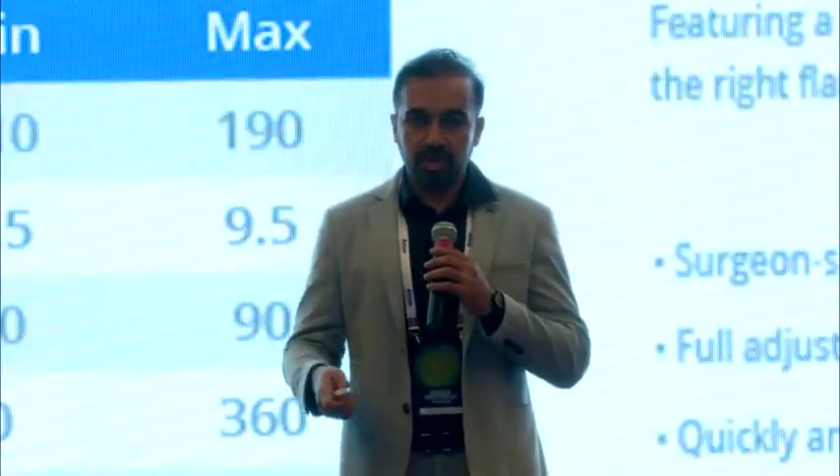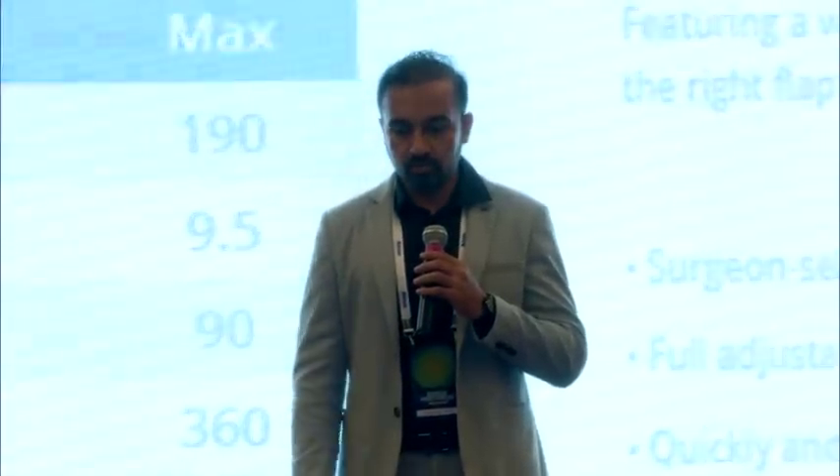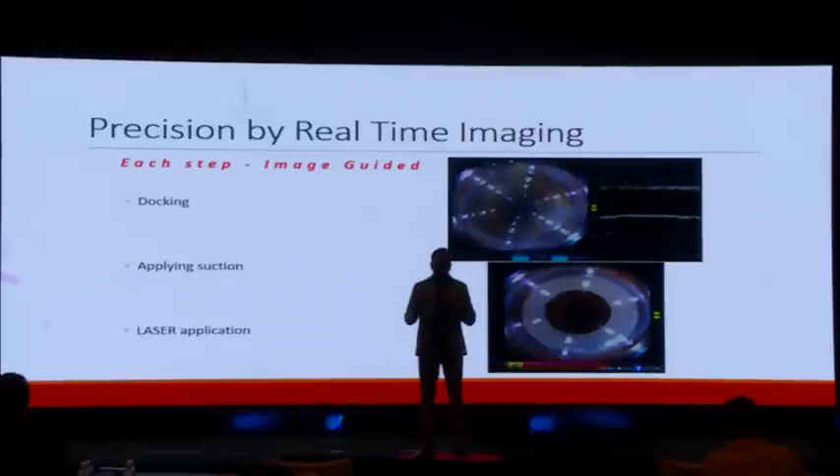Each and every step of the procedure is real-time video image-guided, and you have OCT to help ensure you are at the perfect level while doing the surgery. From docking to applying suction and laser application, everything is image-guided and under your control and observation — which is probably the key when you are treating a potentially 6/6 or 6/5 eye.